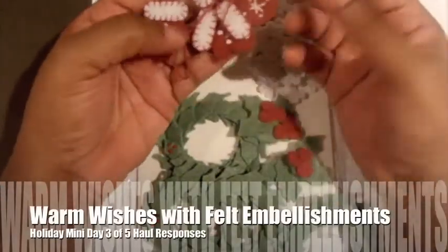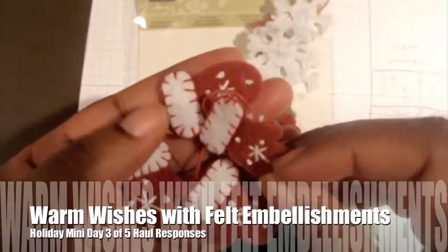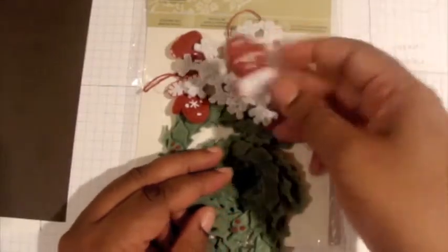I love felt — these are felted and also stitched, they are just so cute. You have four mittens, four snowflakes, and these beautiful wreaths. Today we're going to use the mittens.